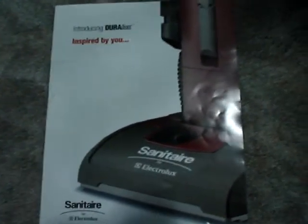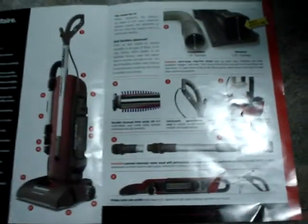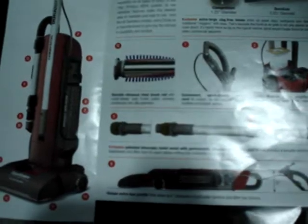I might as well get into the basics of this. It's a commercial vacuum cleaner, and it's a pretty awesome one at that. One thing I really like is its hose is 2 and a half inches, and the competition is a quarter inch. And it has a V-belt pulley, combo attachments, and it lays really flat.